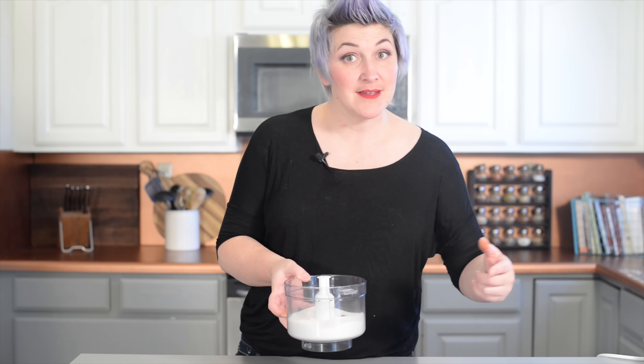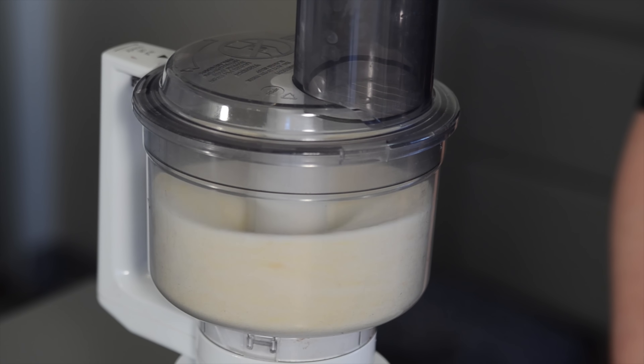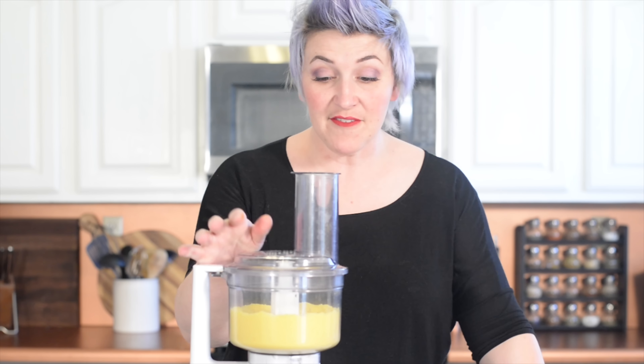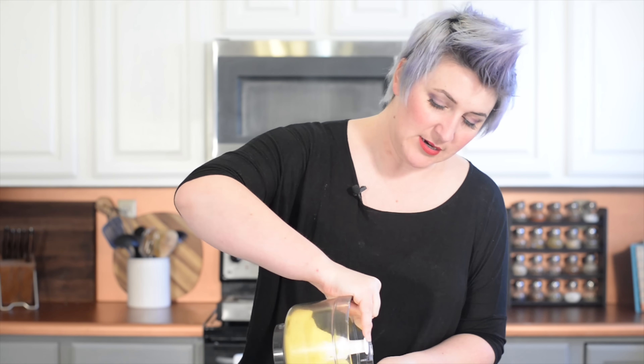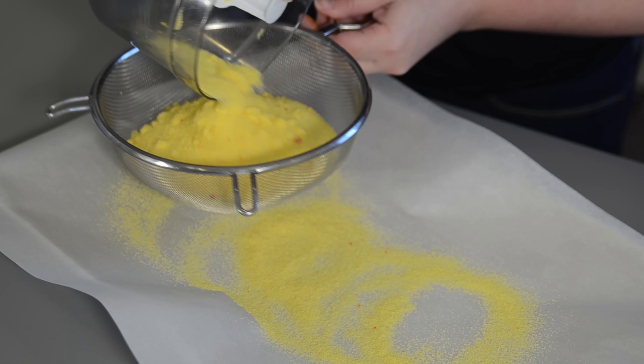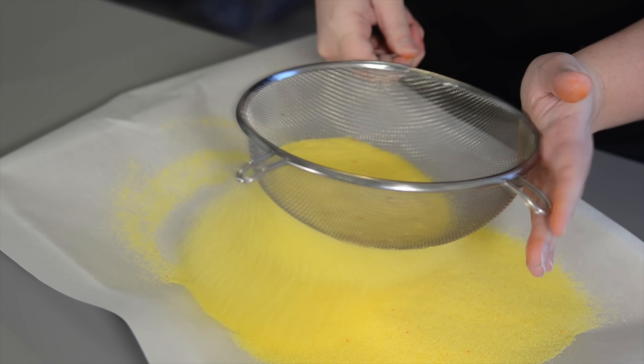To make your own colored sugar, you need sugar, a food processor, and your own color. I'm going with golden yellow. You want to grind it up just enough that the color gets saturated but not so much that it turns into powdered sugar. It's going to be a little bit clumpy because the liquid is stuck to the sugar and it'll be more damp than we want. So we're going to strain it and pour it out onto a cookie sheet to get rid of all the big clumps. Then put it in the oven at around 170 degrees for about 10 minutes just to help dry the sugar out.